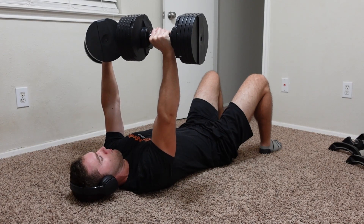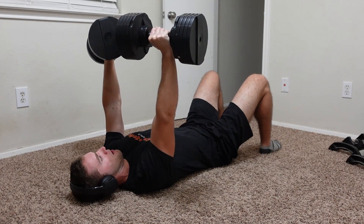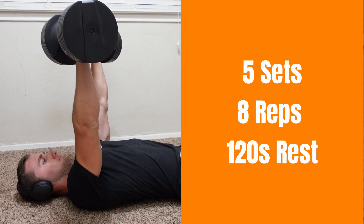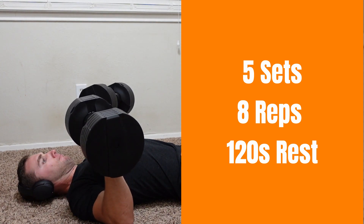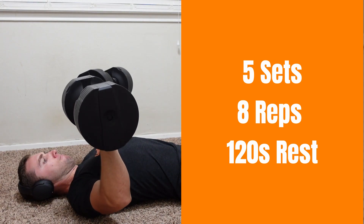Starting off with our first exercise, we will be going to the floor with our adjustable dumbbells and doing a floor press. Feel free to use a bench if you want. However, I'm trying to keep this as cheap as possible, so I'm getting rid of the bench and we're just going to be doing straight floor presses to build a bigger chest.